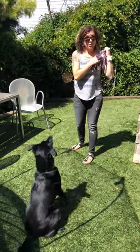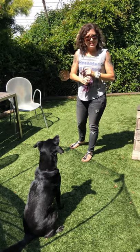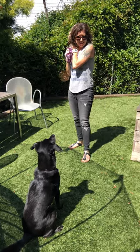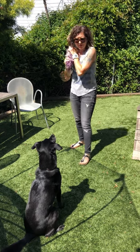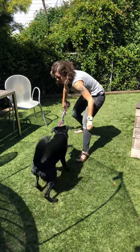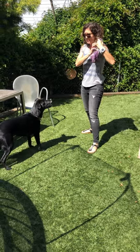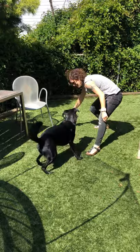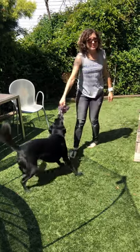Now let's say she goes for the toy before I use my 'take it' cue — even though I'm teasing her. I say 'uh-uh,' remove the toy from play, and we have a mini timeout. So I'm removing it because I didn't say 'take it' yet. If I had said 'take it' and then she went for it, that would be okay, because I already gave the cue.